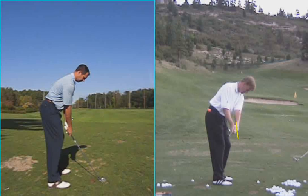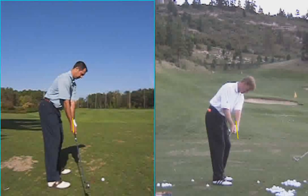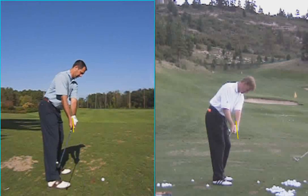Let me just draw the same little line here. You can see your hands get outside that line, and the club head gets well on the inside.